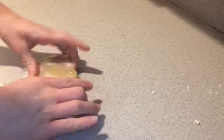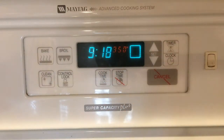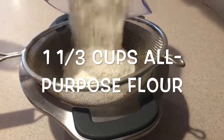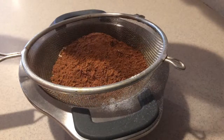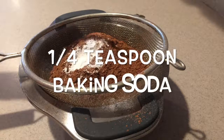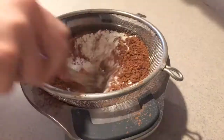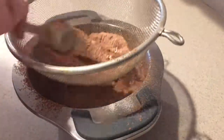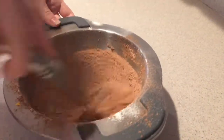While it's chilling, you can make the chocolate cupcakes. First preheat the oven to 350 degrees. Then throw a sifter into a medium bowl. Add in the flour, cocoa powder, baking powder, baking soda, and salt, and sift the ingredients into the bowl. Then whisk them together until they're combined and set it aside for now.